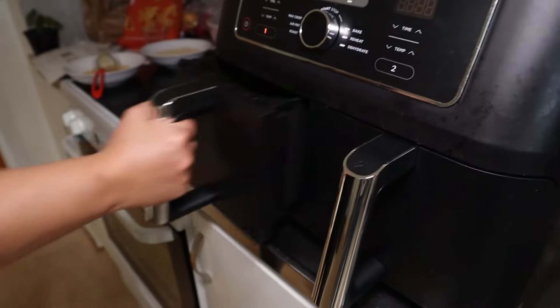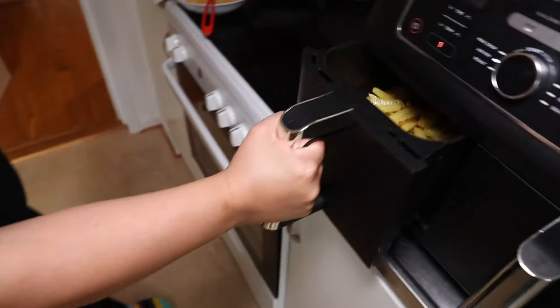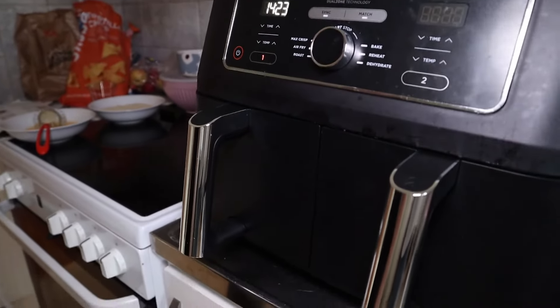Here we are 10 minutes into the cooking process. We're going to take out the basket and give it a good shake, and as soon as we insert it back into the machine it will start automatically. The benefit of using an air fryer like this is that you get beautiful crispy fries but without boiling them in oil like you would in a deep fryer.